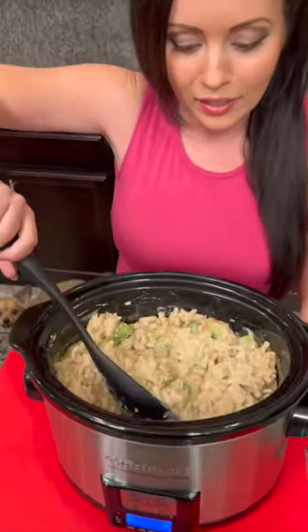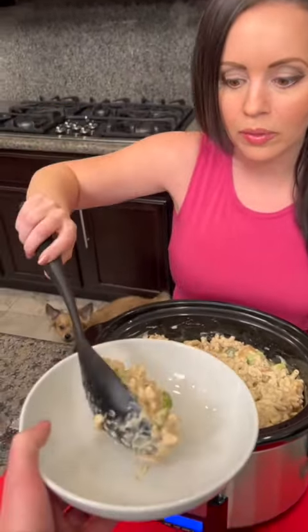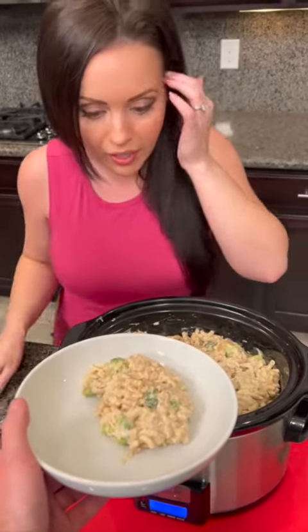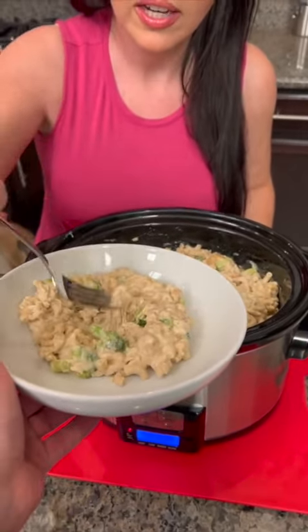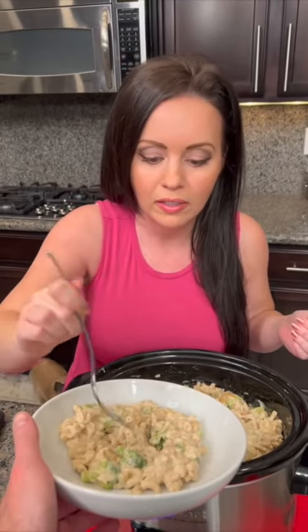We've got our broccoli in there, so that's added some vitamins and fiber. We've got whole wheat pasta, we've got chicken, Alfredo sauce. Let's see if it's cooked — yes, the pasta is cooked right in the crock pot. This is whole wheat pasta so it stays a little bit more firm than regular pasta.